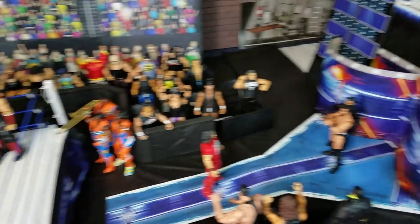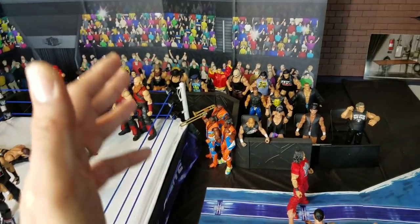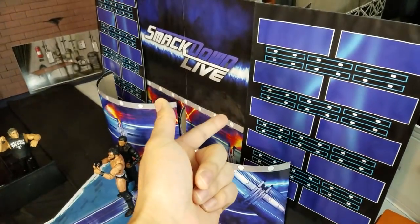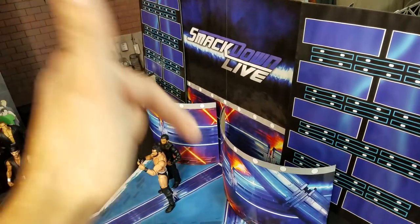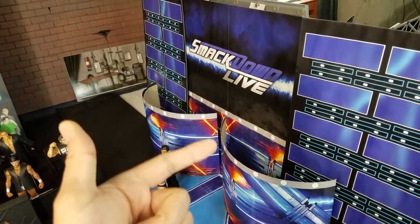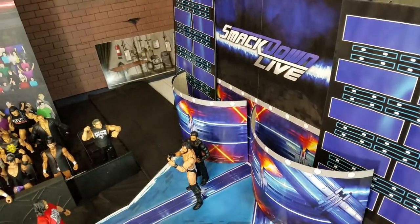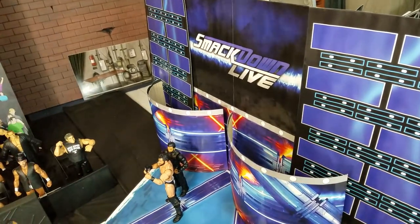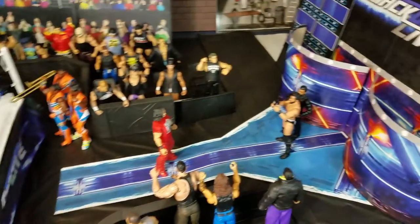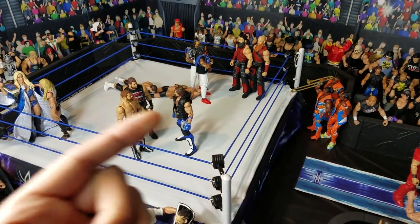Now the giveaway rules — really easy. Follow WWE Figure Artists on Instagram; they'll announce the winner one week from today, so mark your calendars. Give them a follow, subscribe to Wrestling Hero Figs, drop a comment letting us know you entered, and share this with your friends. For anyone who likes collecting figures, this is just gonna give you that overall complete feel to your arena. Until next time, everybody.